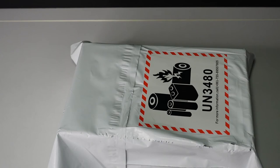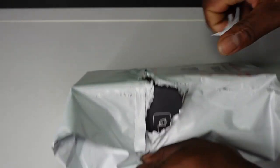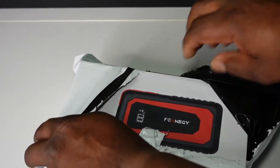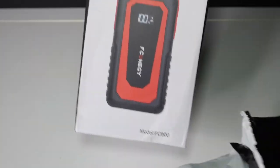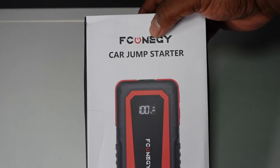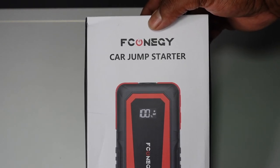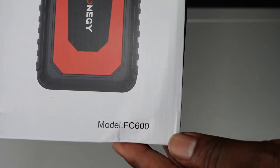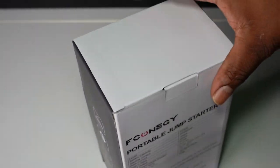What's up, day in the life of Cory gang. Today I have an unboxing, just gonna get right into it. A company reached out to me and they want me to review their product. This is a car jumpstarter — I'm not gonna even try to pronounce this, I don't know how they pronounce it, but it's spelled L-C-O-N-E-G-Y and this is model FC 600. I'm gonna open this thing right up.